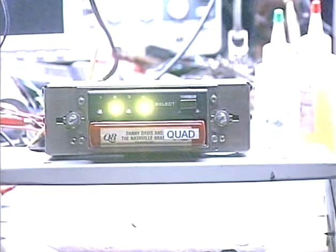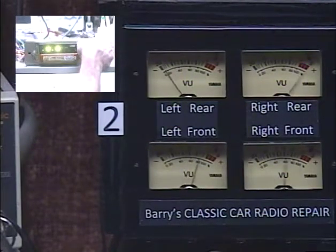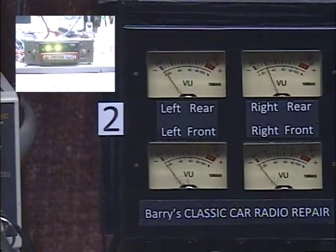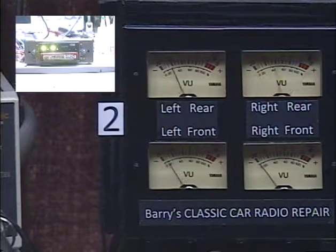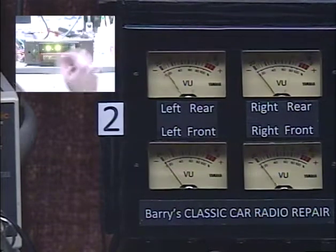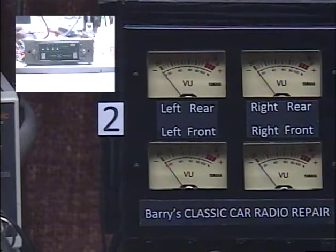Let's take a look at our meters again. And that's a quad tape with the meter indications showing you that we've got independent output on all four channels. And that completes the test. Everything's in proper working order — she's ready to go back to the customer.